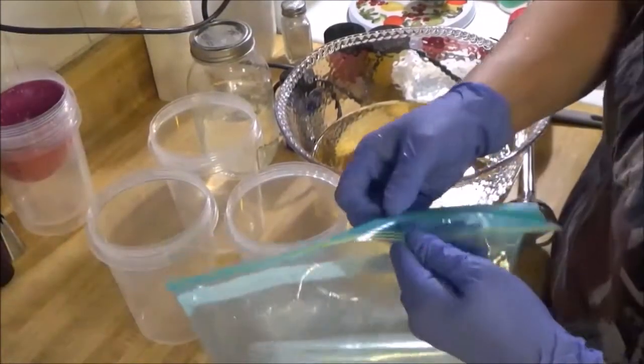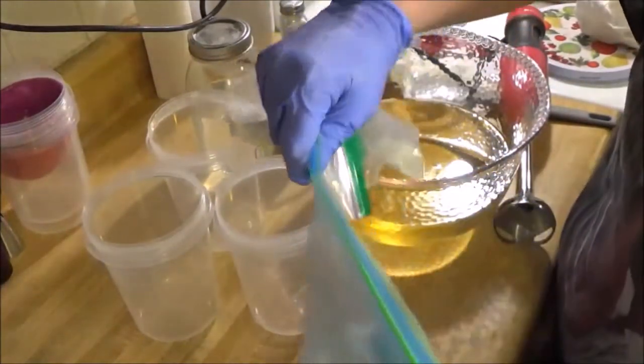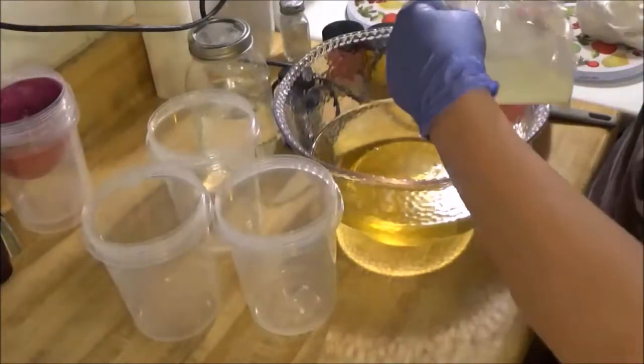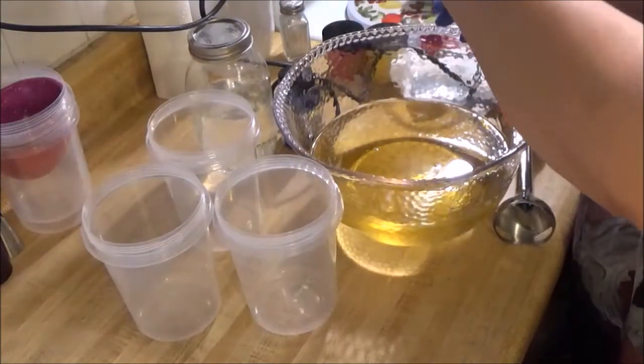Hi everyone, welcome back to my YouTube channel. Today, hope everybody's having a good day, thanks for stopping by to make a batch of soap with me. We are going to do a little Mango Tango.